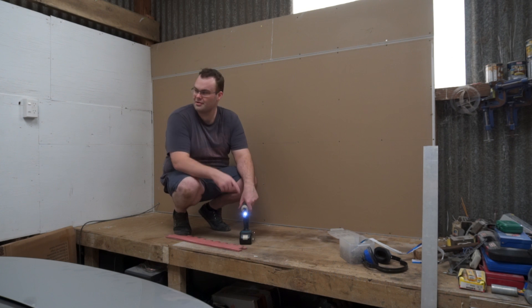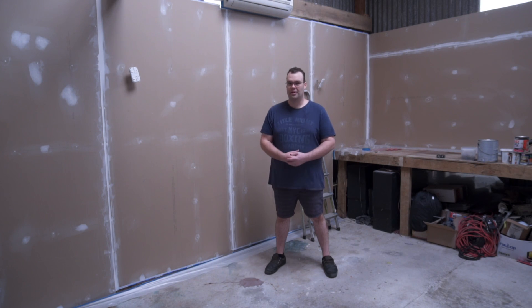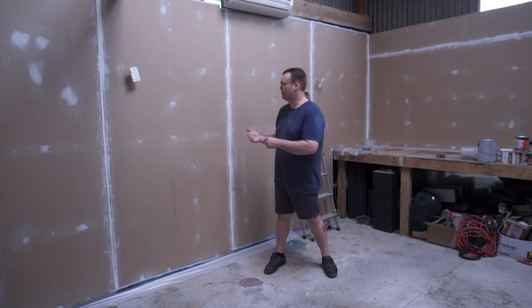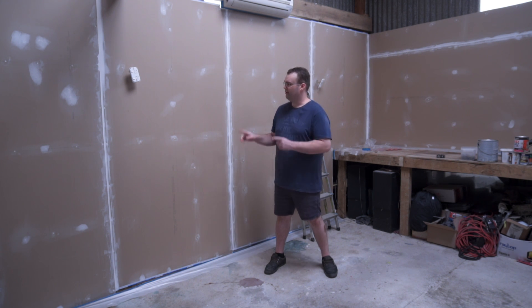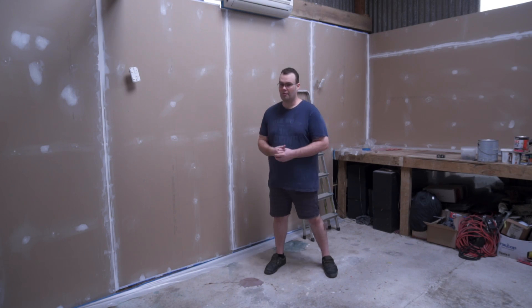That's one wall down. Now I've got to go onto this one. Through the magic of video editing, this wall is now done as well. I've finished pulling away the power outlets so I can paint behind them, and just finished masking up the floor. Now it's time to paint the wall.